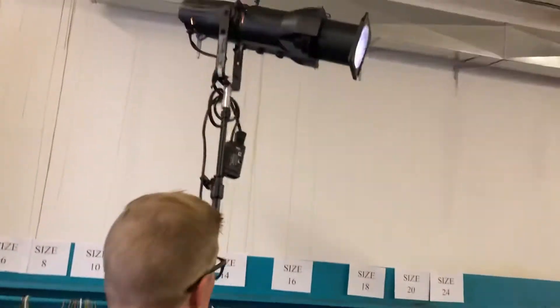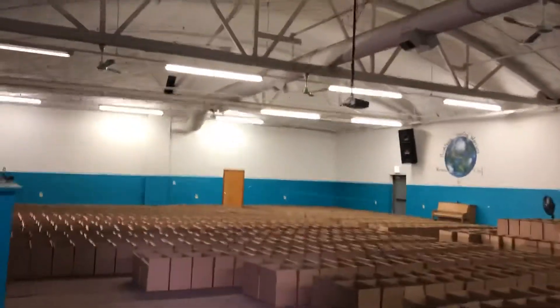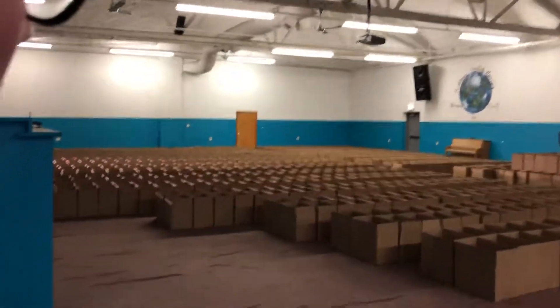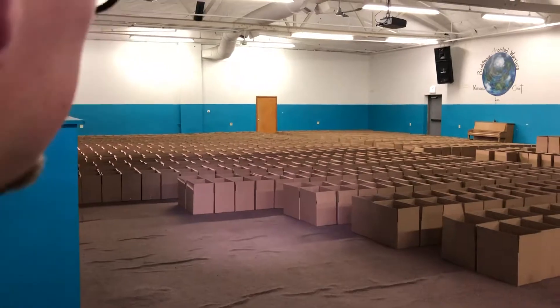Then we have this, which is giving a little bit of fill and a little bit of rim light. And from here, if you look forward, we're actually giving a little bit of light on these boxes — they were a little dark, so that's the on/off for that.